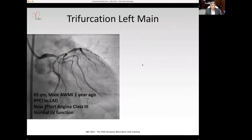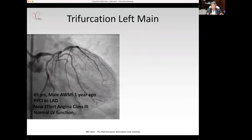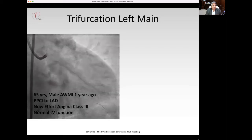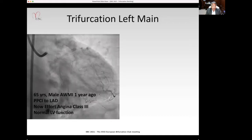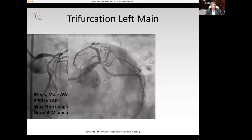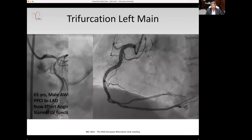This is my patient: a 65-year-old gentleman with an anterior wall MI one year back who underwent a primary angioplasty with a stent to the proximal LAD. He now presents with effort angina. There is a lesion in the left main extending into the circumflex, ramus, and the LAD — it's a Medina 1,1,1,1. The right coronary is normal.